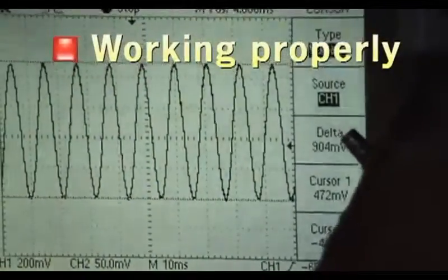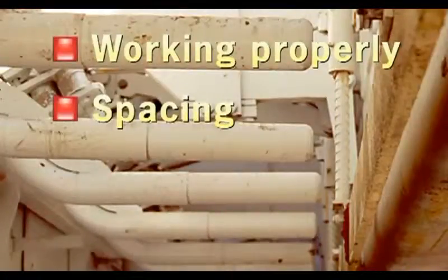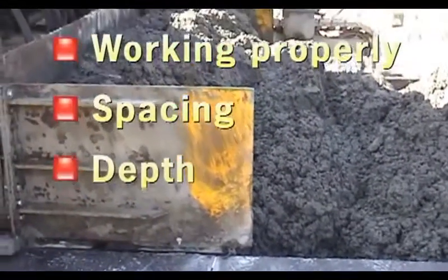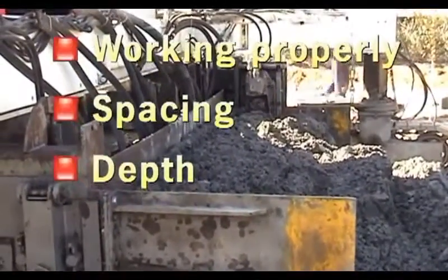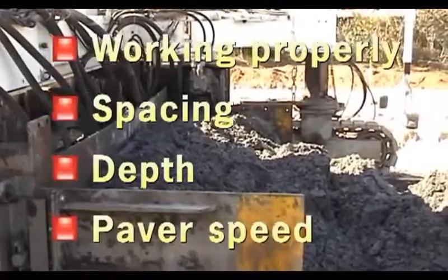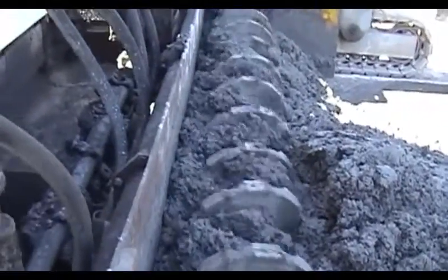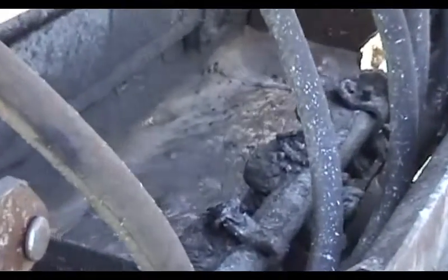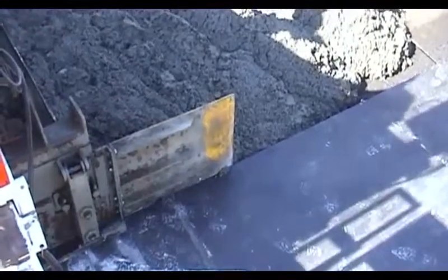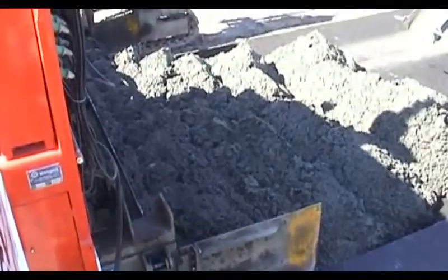Here, a vibrator is being tested for its amplitude and frequency. Next, the spacing must be close enough so that no areas are missed. And they must be at the right depth in the concrete. Finally, they must shake the concrete long enough — that means the paver speed cannot be too fast. Right at the start of the project, the trial pavement determines whether the combination of vibrator frequency and amplitude, the spacing and location, and the maximum paver speed will achieve the required compaction when using that particular concrete mix.